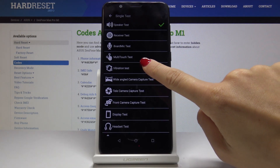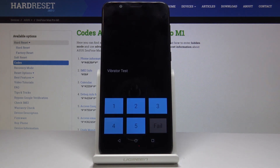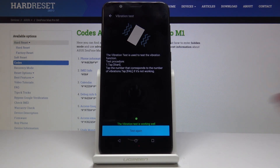So let me pick also the vibration test. Let's click on start. It vibrates five times, and as you can see the vibration test is working well.